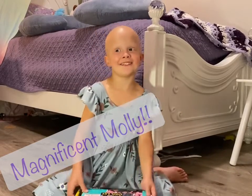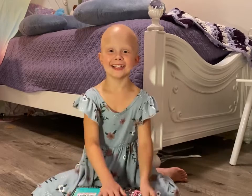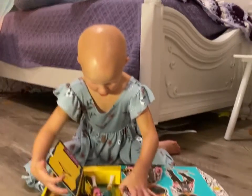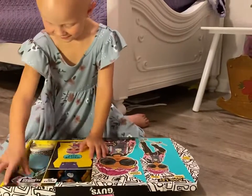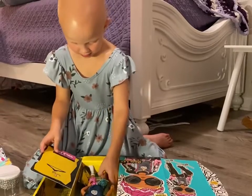Hi guys, it's Magnificent Molly. We're going to open your Boil Ball today. Oh, wow. He's so easy. Let's open this. Get his surprises out.